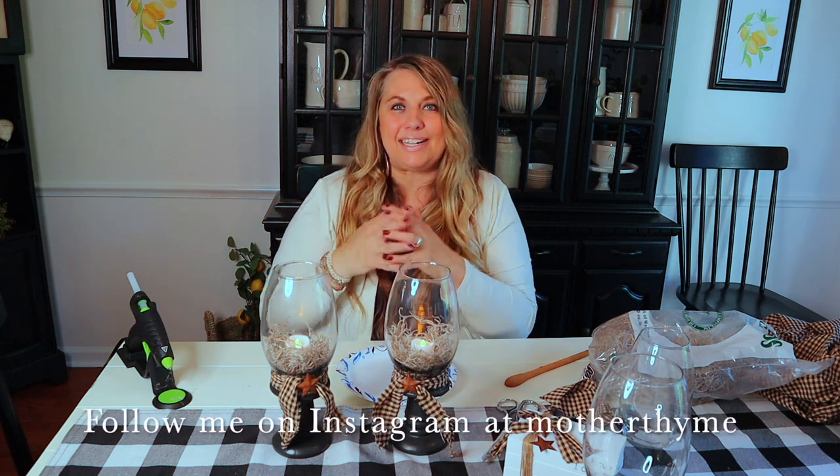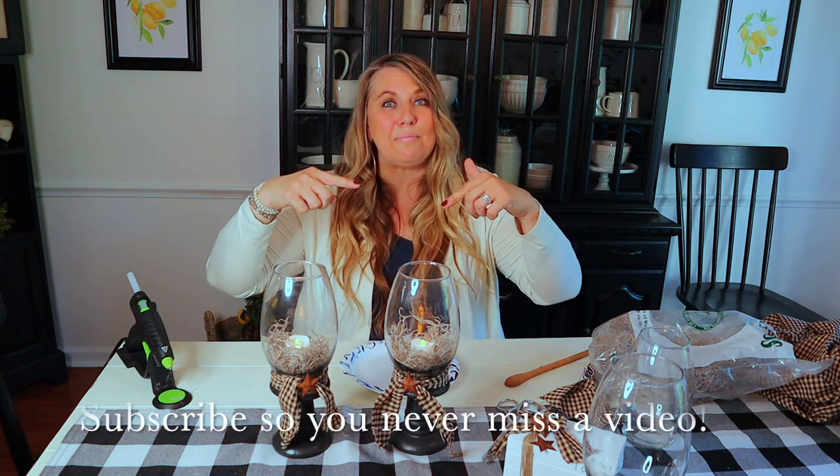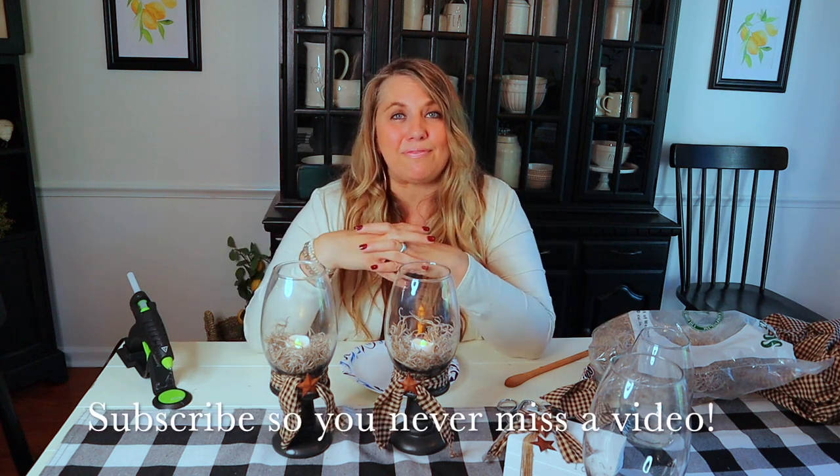I hope you enjoyed this easy peasy craft and I hope you can find the supplies at your Dollar Tree to make these too. If you make one, I would love to see it — snap a picture and tag me on Instagram at Mother Time so I can see your crafts. If you have not subscribed, make sure you hit the subscribe button so you never miss a video. I will see you guys in the next video — take care, thanks for watching!